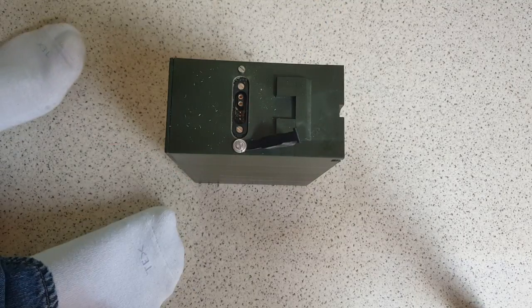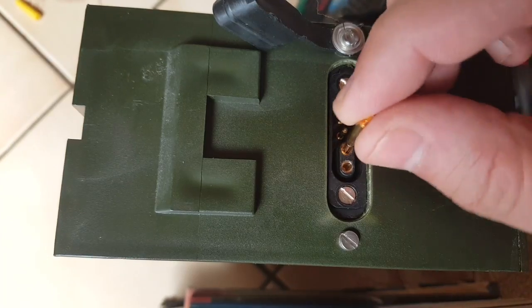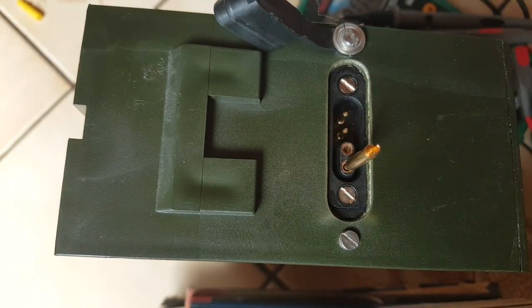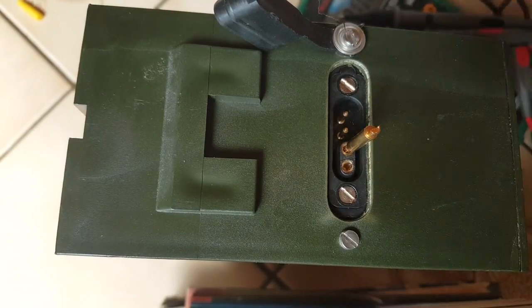It doesn't seem to be very deep but I hope it works. It does seem to fit fine - it's a little loose but I don't have a drill bit between 1.5 and 2 millimeters, and I think it should work.